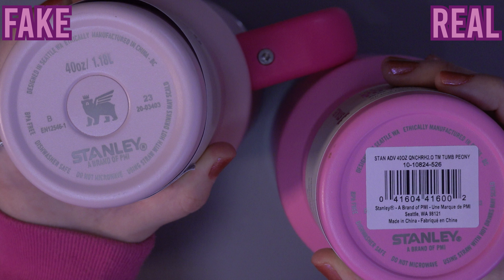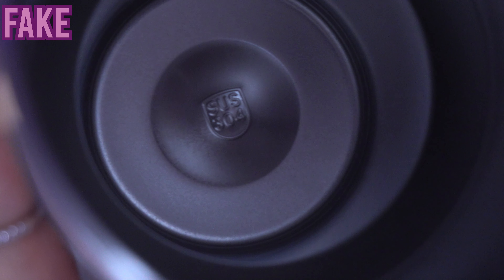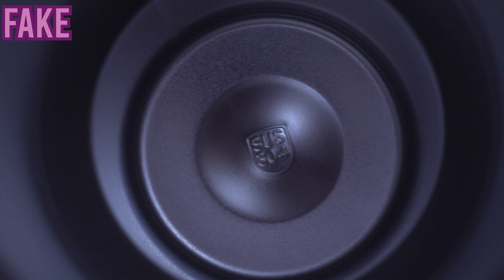The bottom of the Stanley bottles looks quite similar. I also won't compare the labels since they are different versions, and I'm not sure how the real version of the fake one looks. The real Stanley has a recycled logo at the bottom, while the fake one has a sauce logo — which stands for suspicious, of course. I'm kidding.